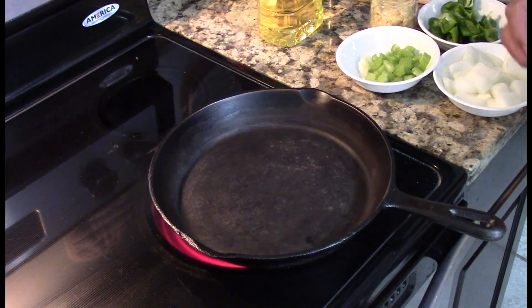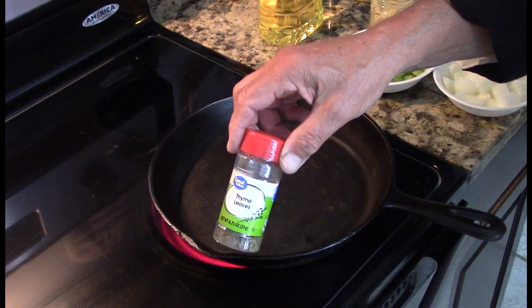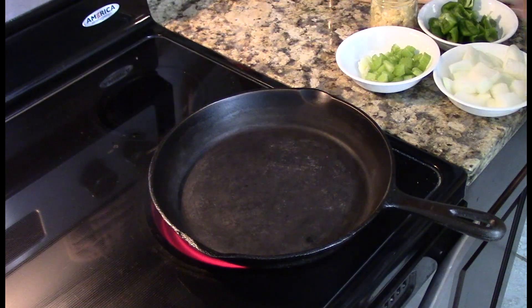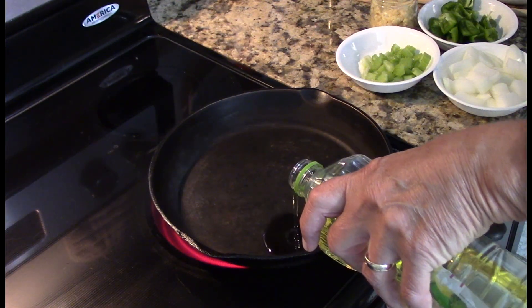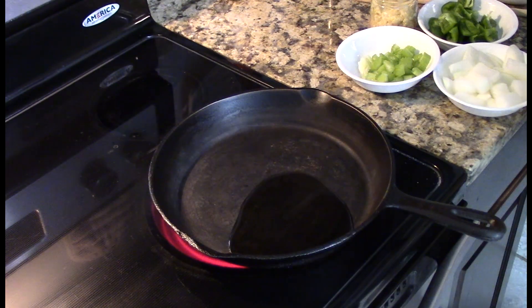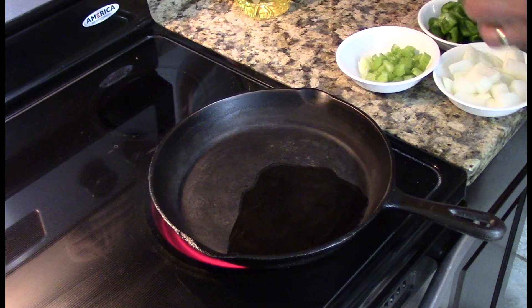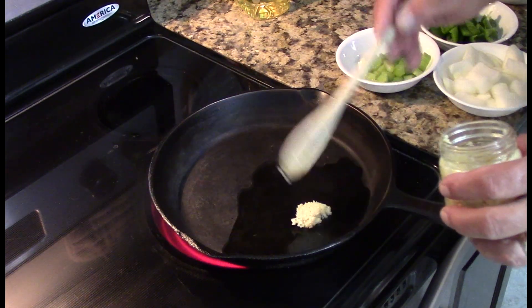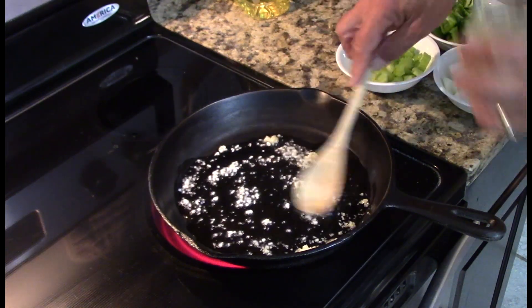As usual, I'm getting ready to cook and realize I forgot to mention we're going to also use some thyme in this. So we want to get the skillet hot first, add our oil — just enough to cover the bottom. I always like to add the garlic next and sauté the garlic in the oil to kind of infuse the flavor of the garlic in there.